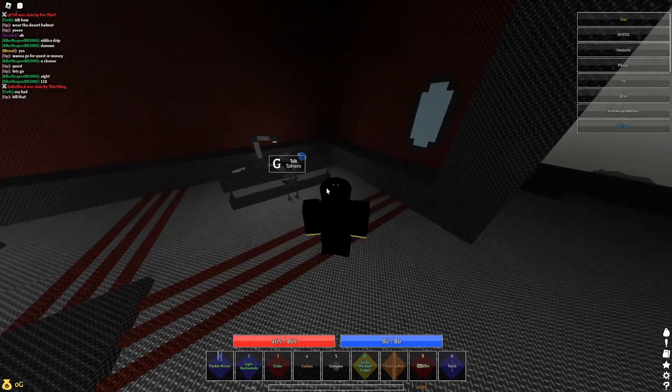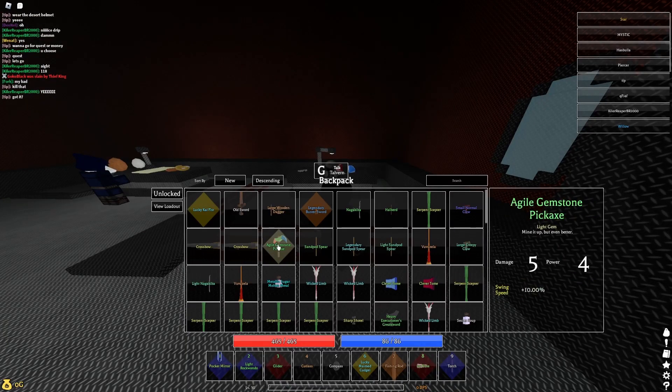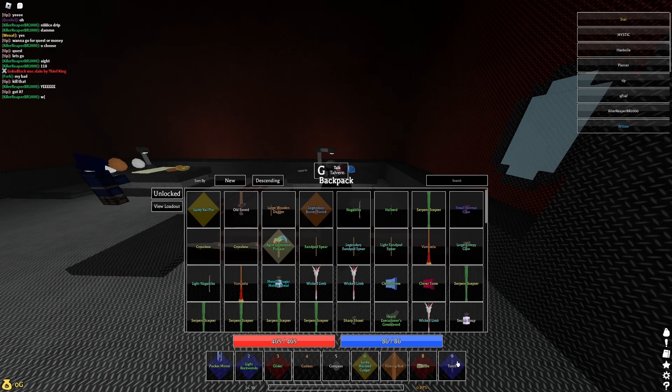A lot of people have asked me how I have stuff like a gemmed glider, gemmed pickaxes, gemmed mirrors, and torches.